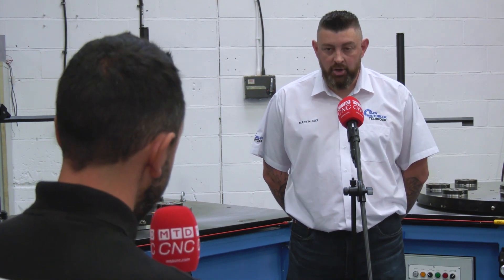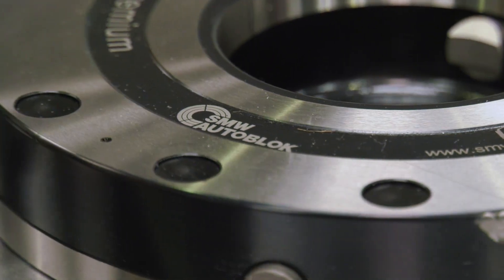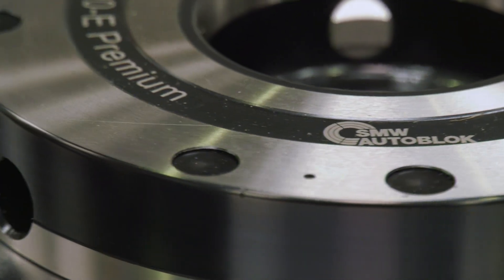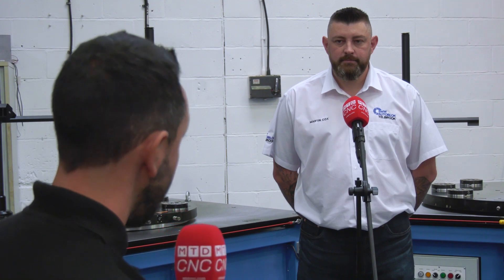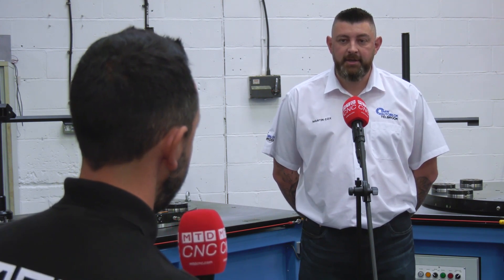And they're made in the UK — yes they are. If people have a requirement for a setting table, it's not just for the aerospace industry, it can be used within any industry. They can get in touch through the website for any fixturing requirements the customer may need.